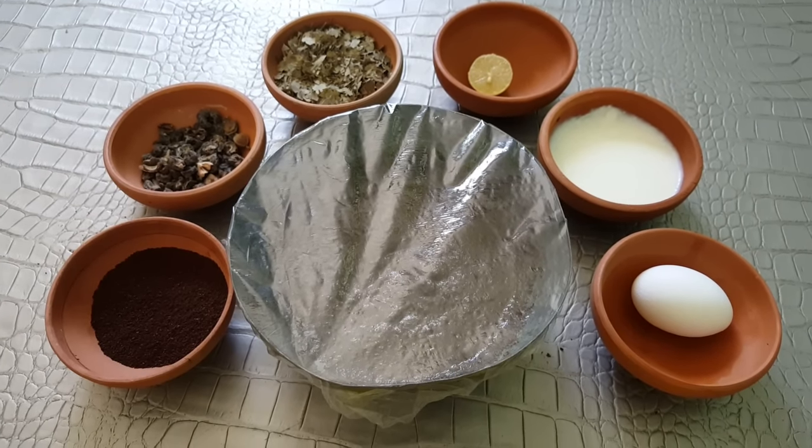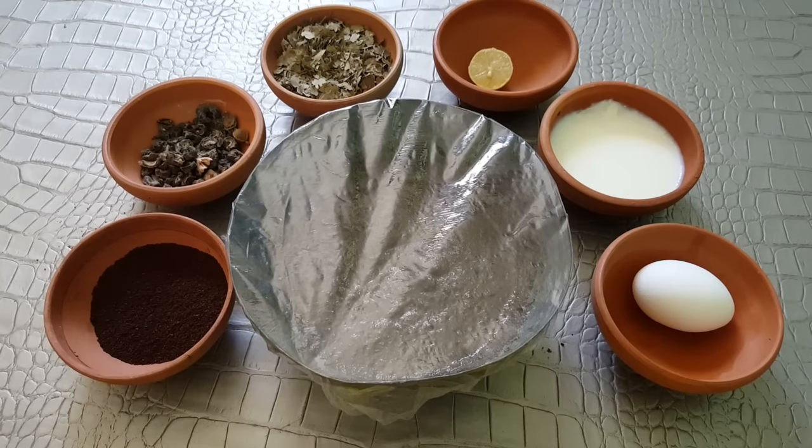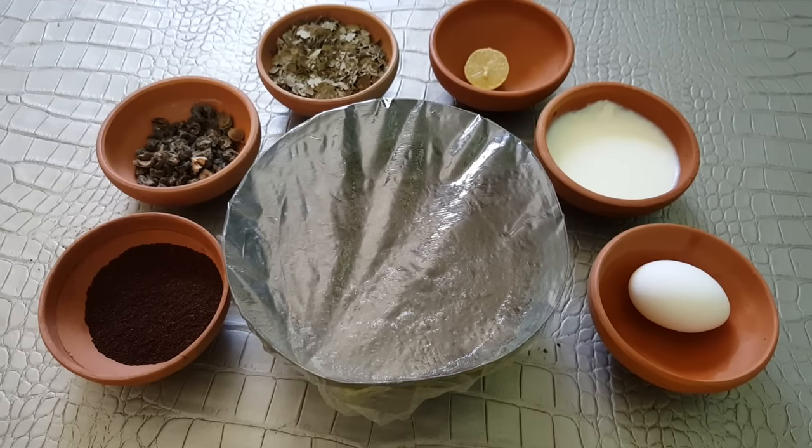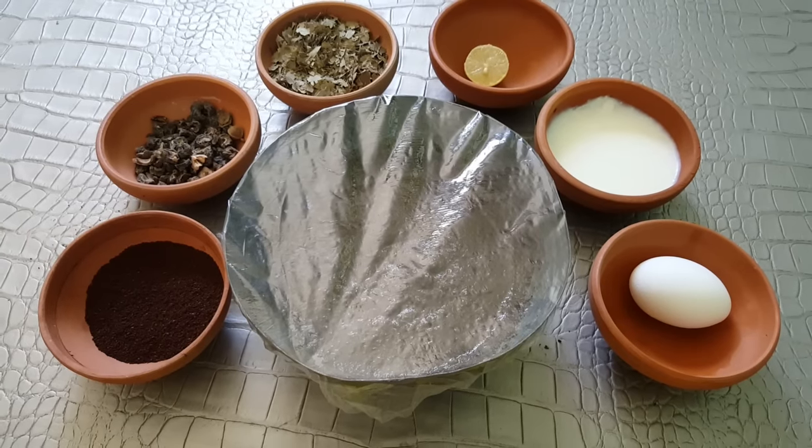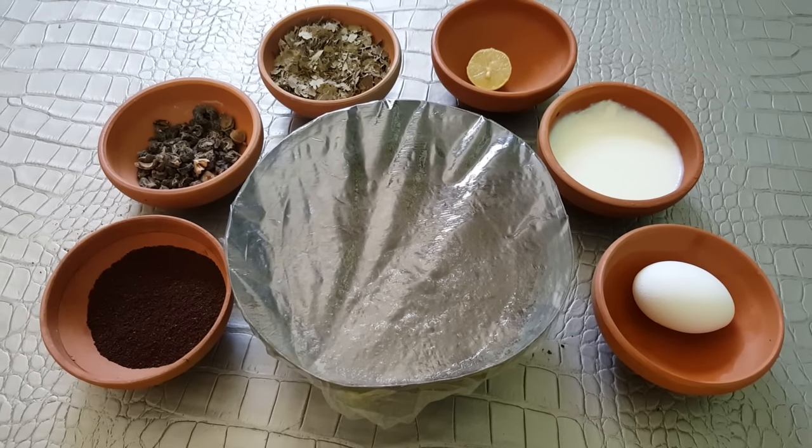Don't use any kind of shampoo for at least 12 hours. Let your hair dry, then massage with olive oil. If you want a darker shade, you can add 1 tablespoon of walnut shells powder.